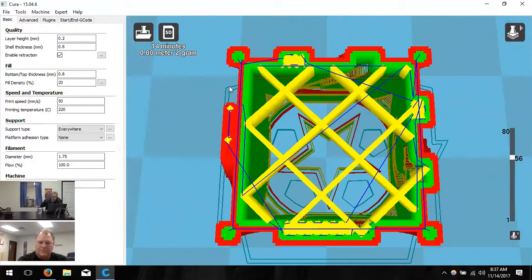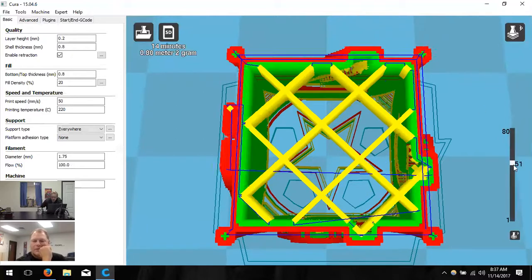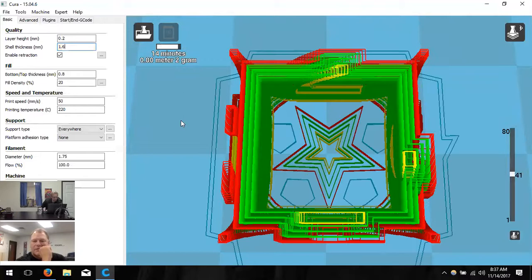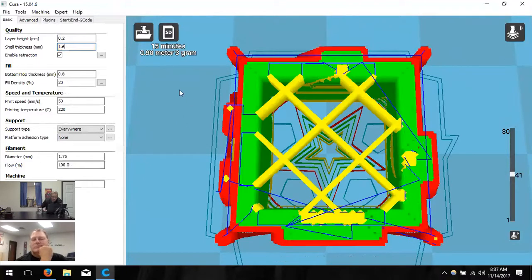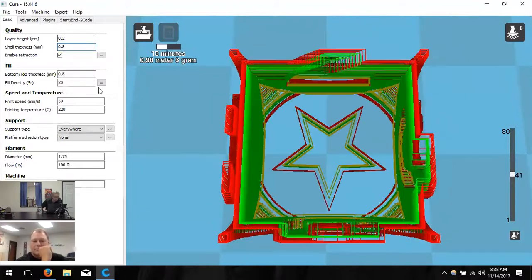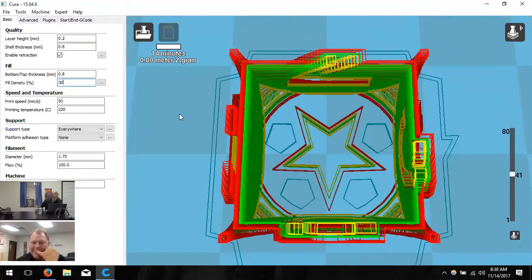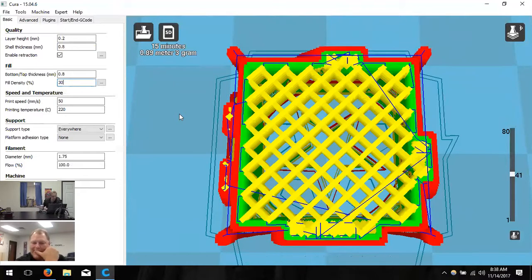Light blue you see skirting around or at the bottom is support material. The dark blue lines are travel lines — that's where the printhead moves without extruding. If I increase shell thickness, watch the green walls — they get larger. I doubled the value there. Now if I change fill density, watch the yellow lattice structure — change it to 30 and it generates more infill. These settings determine durability and wall thickness, and they're much easier to see in this layer view.